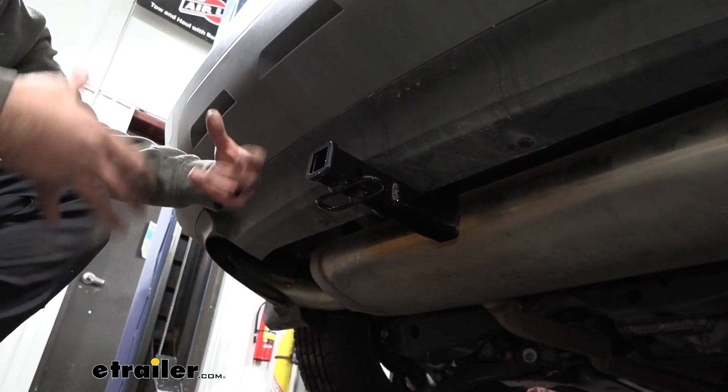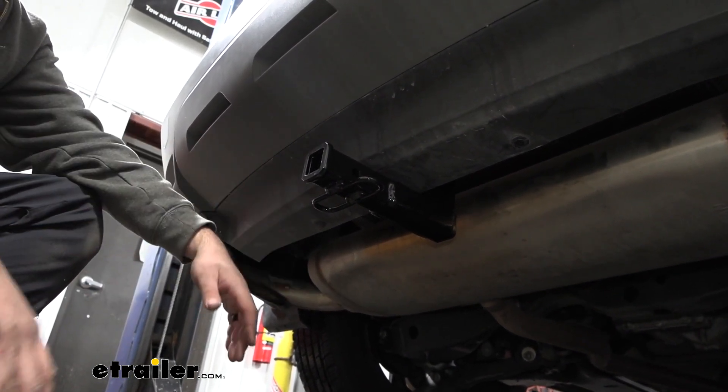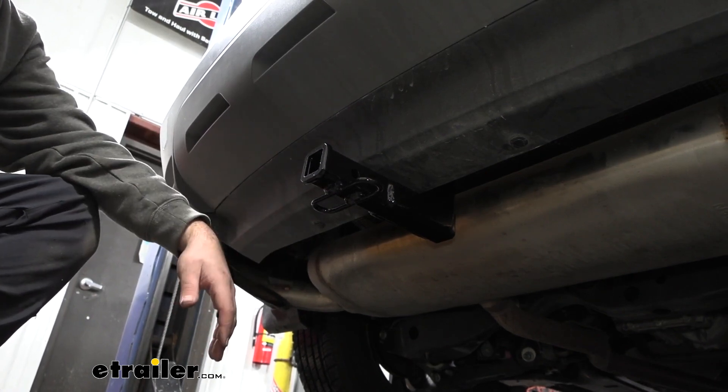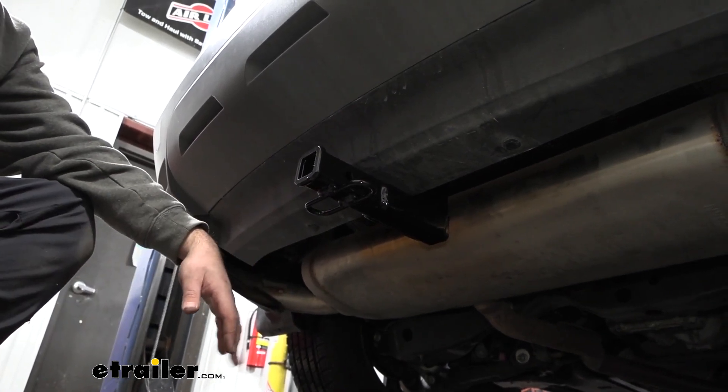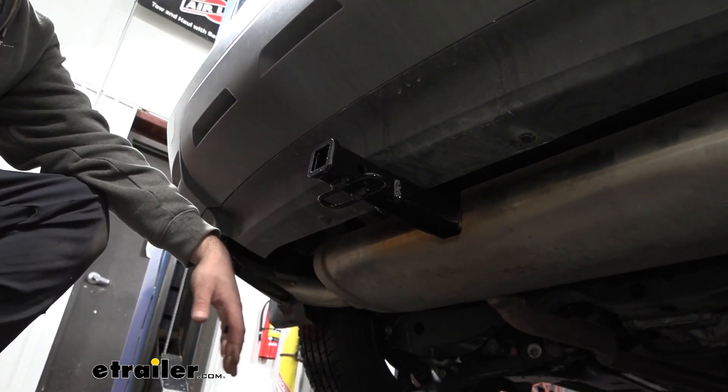The inch-and-a-quarter receiver is kind of limited on bike racks, so I really don't worry that you're going to go over that weight capacity. This is definitely good if you plan on loading up your bikes or getting a cargo carrier on vacation — it definitely has a good tongue weight to handle that.